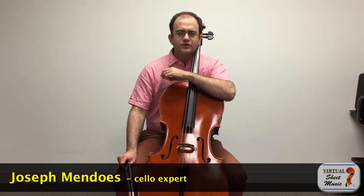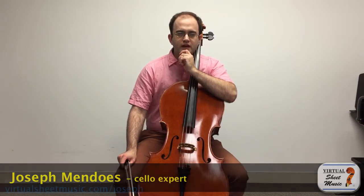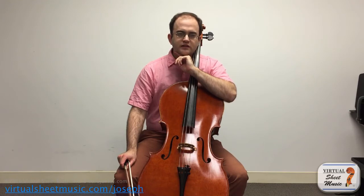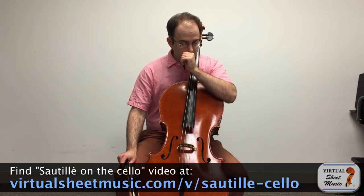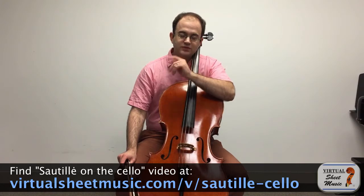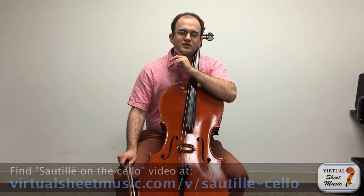Hello everyone, this is Joseph Mendoz with another video for virtualsheetmusic.com. Today, the idea for this video was prompted by the last video I made — the differences between sautier and spiccato and how to get that sautier — but I didn't really spend a lot of time on how to get a spiccato. So we're going to focus on that today: first defining what spiccato is and clarifying the difference between it and sautier, and then talking about some different methods to try to get a spiccato.